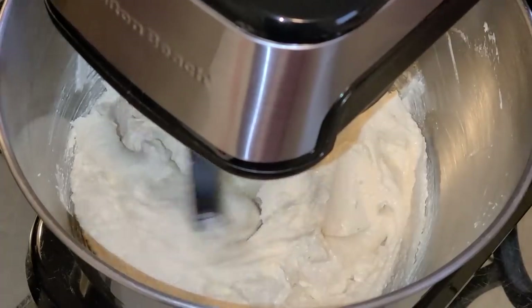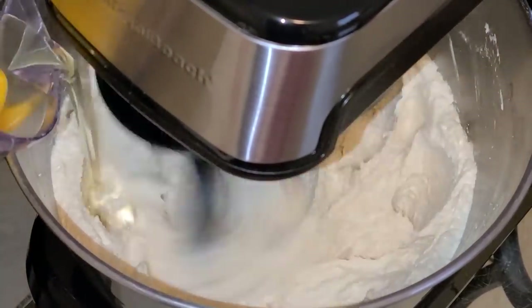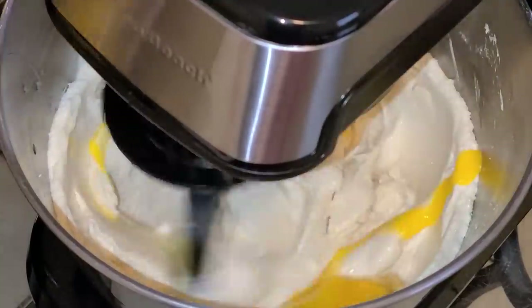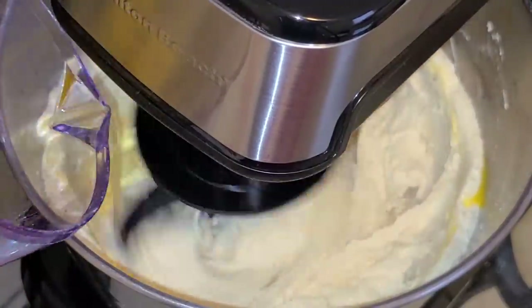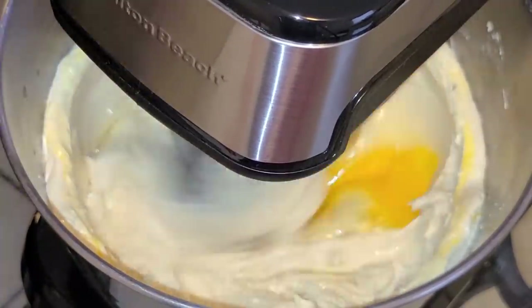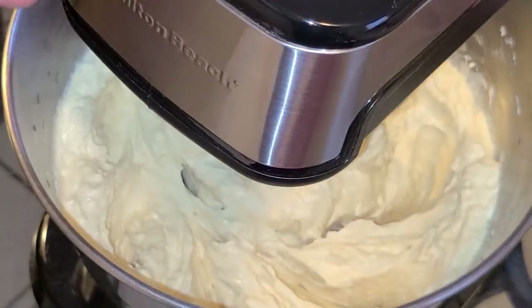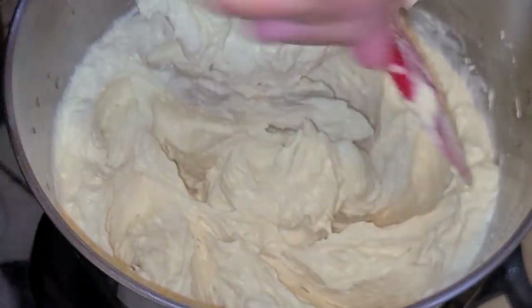Start the mixer on medium speed and add four large eggs at room temperature, one at a time. Be careful not to over-mix this. Scrape down the sides of your bowl.